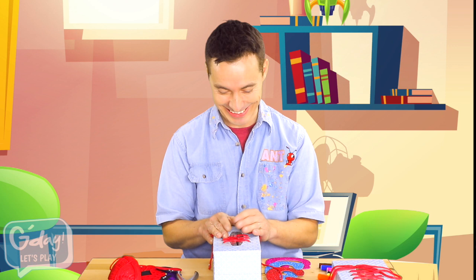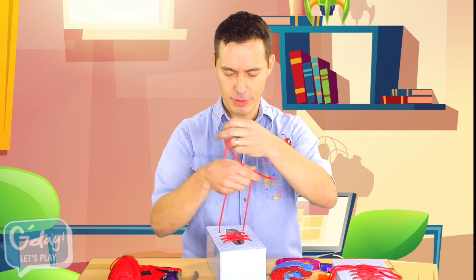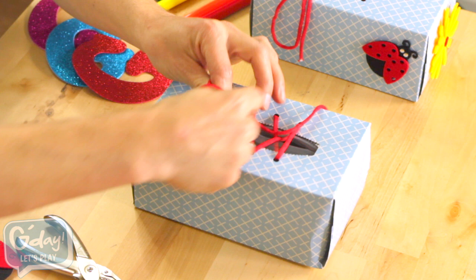First, you crisscross them over, put one string under the bridge, loop, swoop, and pull. Cool. There. One perfectly tied tissue box.